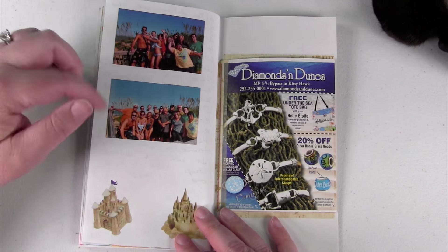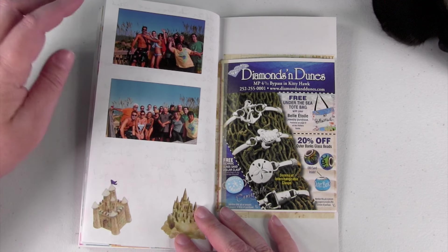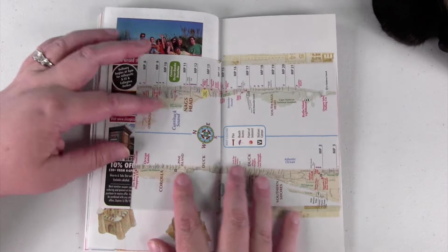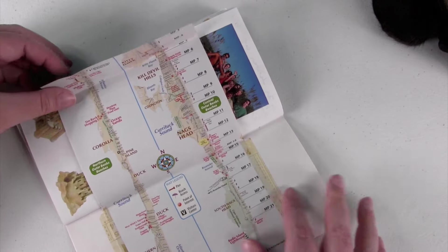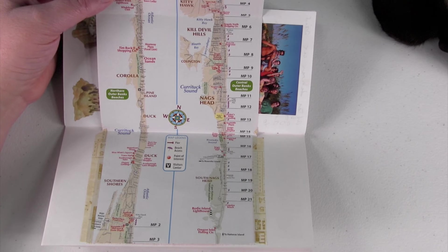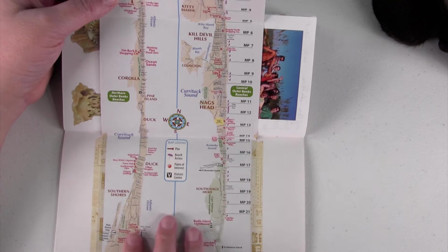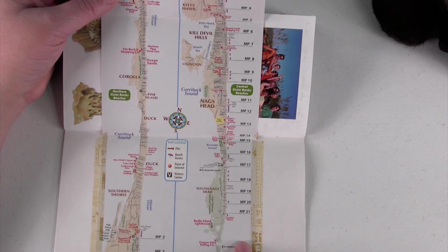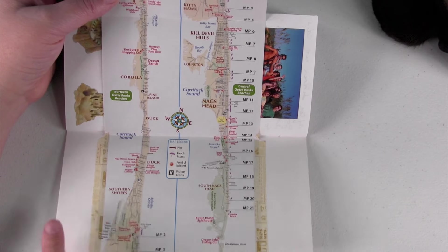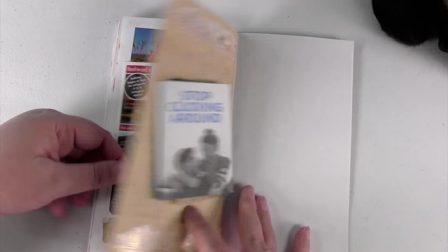This is a final page with a group family photo taken with everybody who was down there for the trip. Last but not least I got this out of one of those little tourist magazines you find in hotel lobbies. I thought it was really cool because it's a map of the Outer Banks, so I just got that and stuck it in here. And I think that's it.